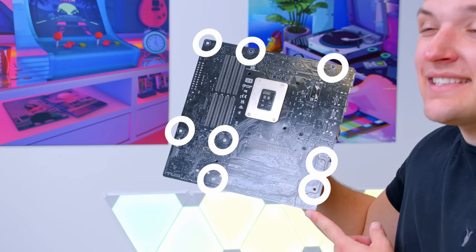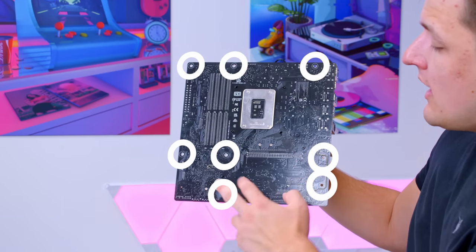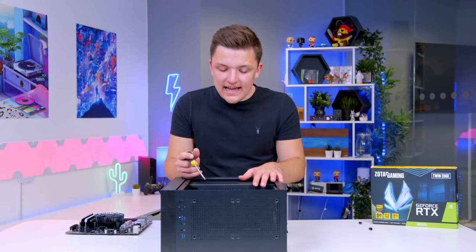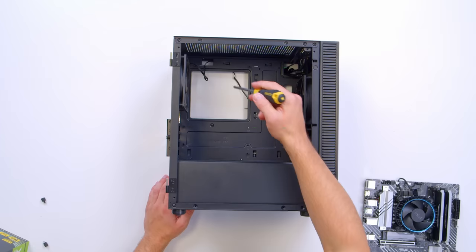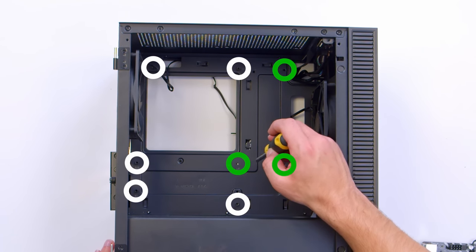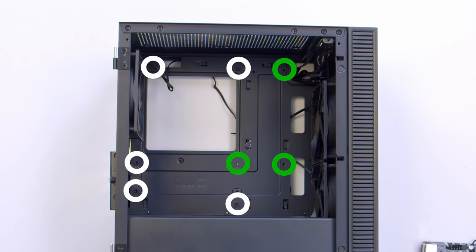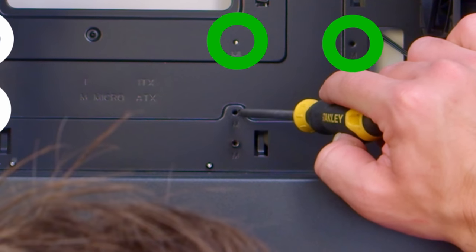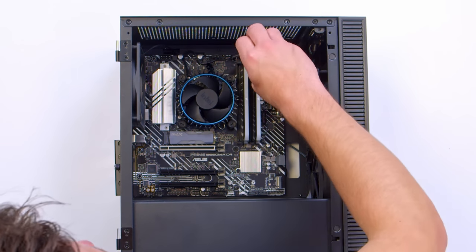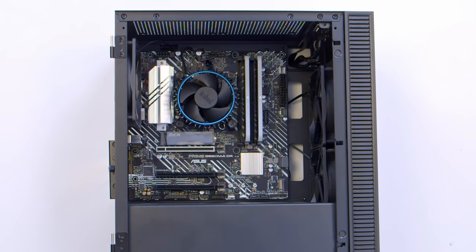We then need to locate each of the standoff holes on the motherboard. You can see we've got three on the top, three along the middle, and two along the bottom on different height levels. We need to cross-reference this against which standoffs are already installed in the case to make sure our motherboard is properly supported and isn't going to grind out on standoffs in the wrong places. We've got two at the top that look good, but need to add one more, one in the middle, and one on the right-hand side of that middle row. Go ahead and add any standoffs you're missing, or take out ones you don't need, before sliding the board in, popping those ports through the rear I/O, and screwing it into place.